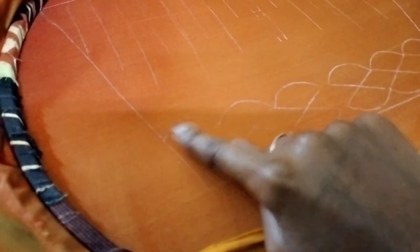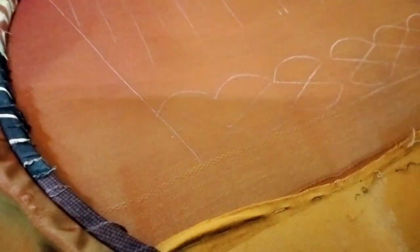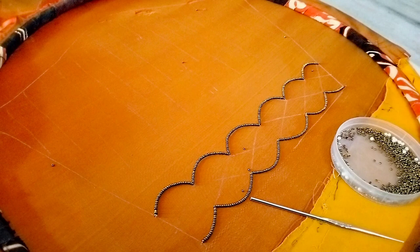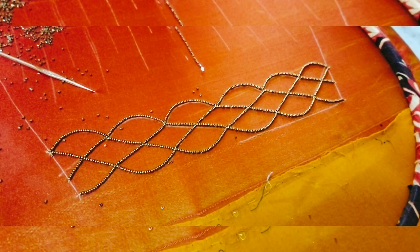First, we are going to place the beads. We are going to apply the mehendi gold.